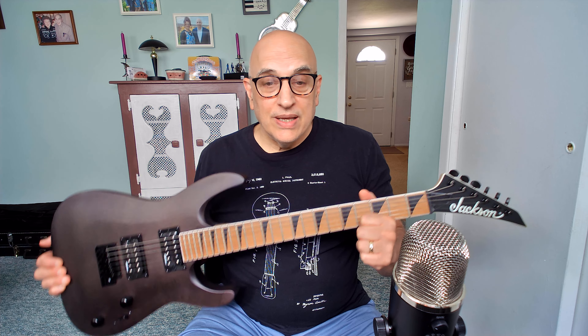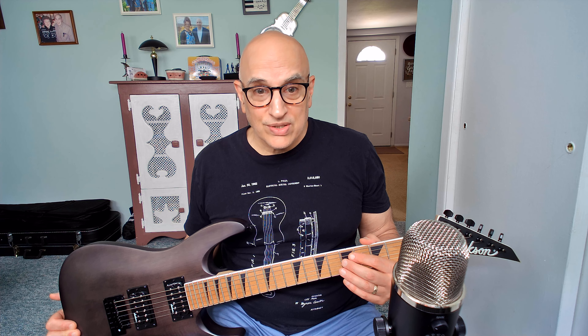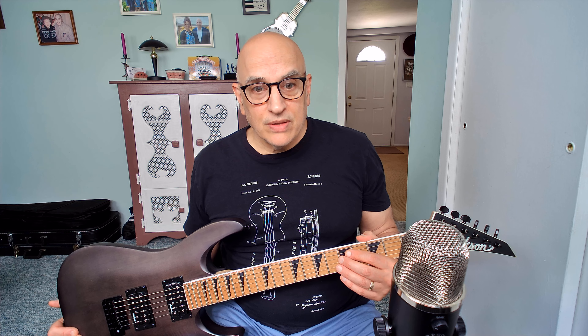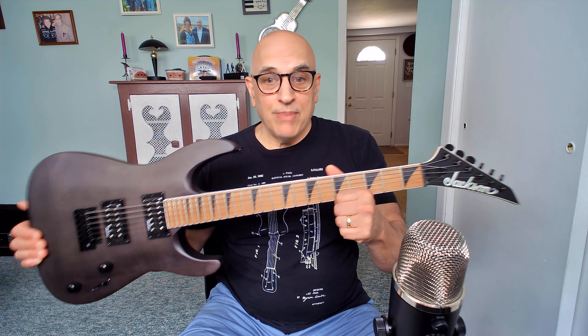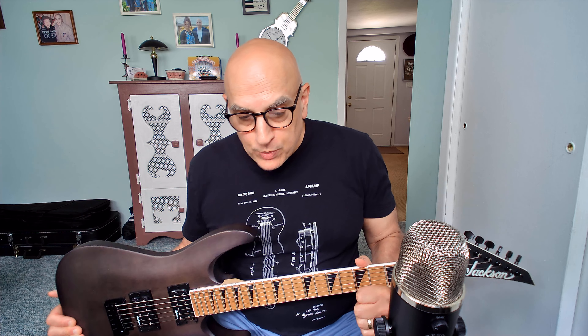I got the guitar three days after I placed the order, which is another thing — the shipping was extremely fast. I had a question about the order and it was immediately answered through email. I have nothing but positive things to say about Adorama from a buying experience. But let's talk about the guitar.